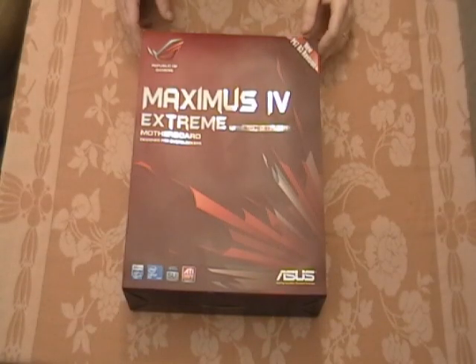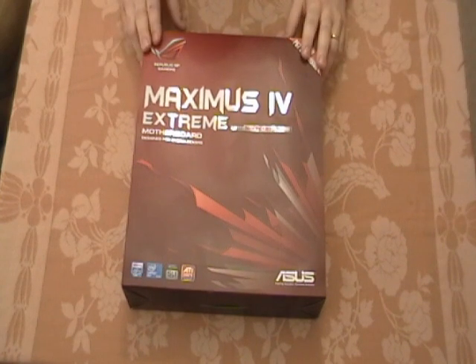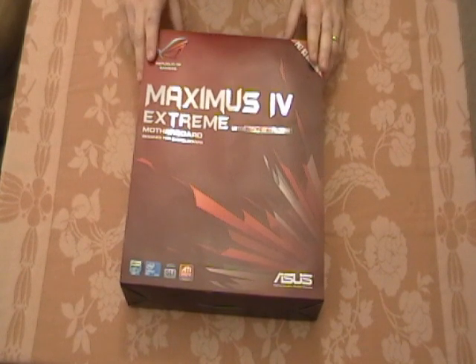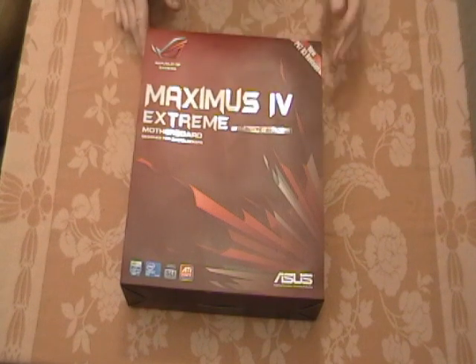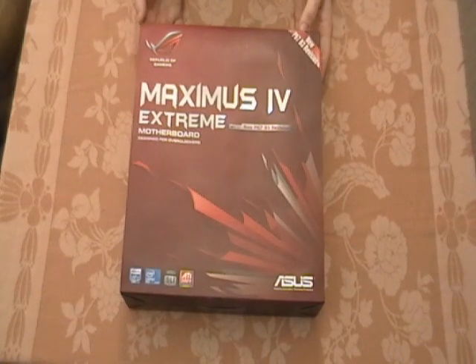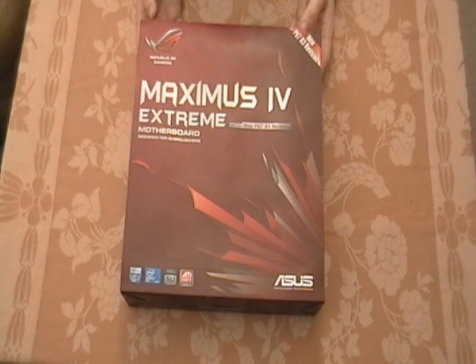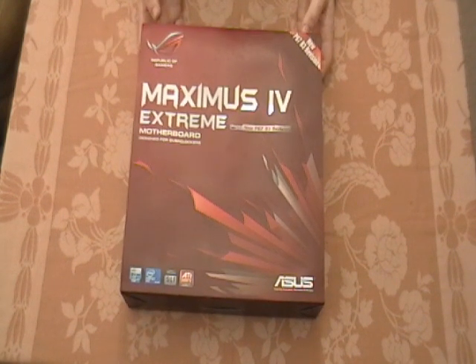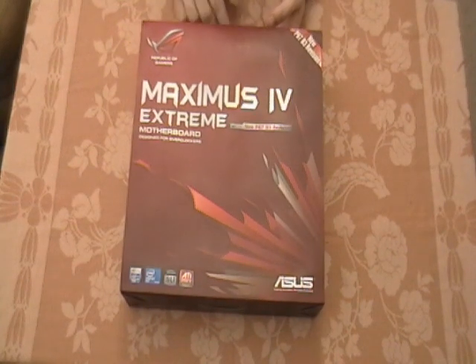Good morning, YouTubers. This is Truby's friend Bill, aka BlueSkull. Today I'm going to be doing an unboxing of the new ASUS Maximus 4 Xtreme motherboard. This is the new revision 3 — it just came out. I think it was available as of last Thursday, the 17th. It shipped out and I received it today in the mail. I'm really excited about it. This is going to be in my personal build.